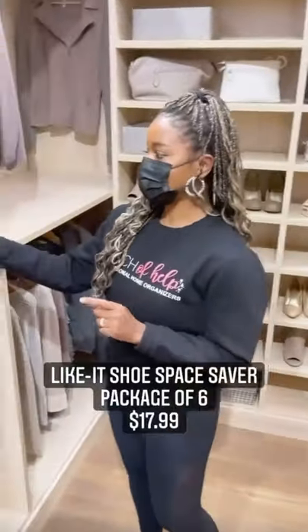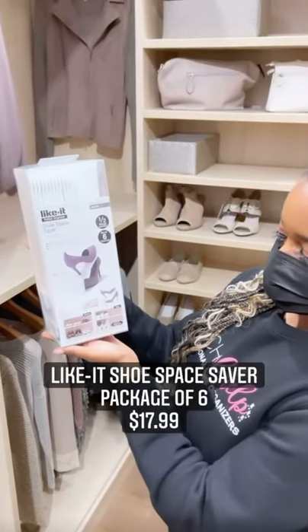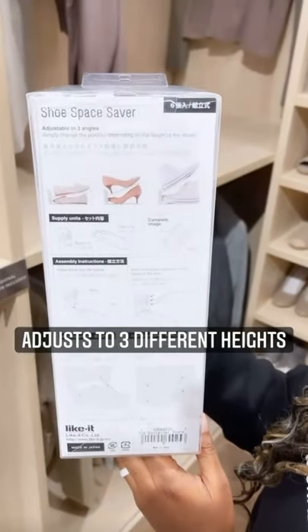The first product is the shoe space saver. This is great because you can put it in your closet on any flat surface, and it can adjust to three different heights based on if you have flats, heels, or even tall sneakers.